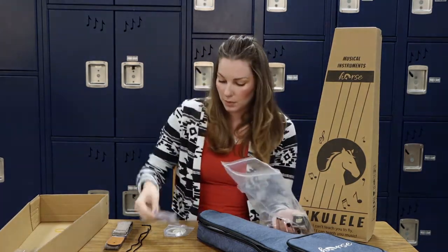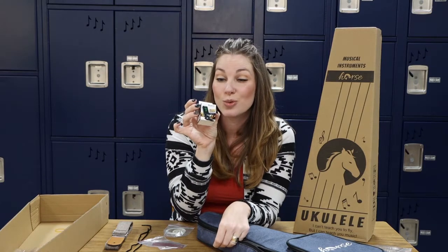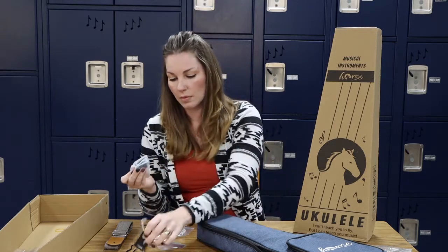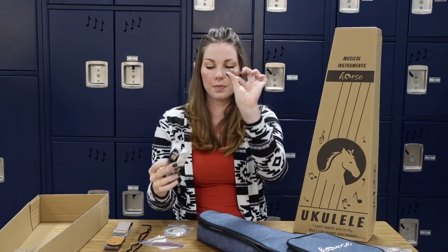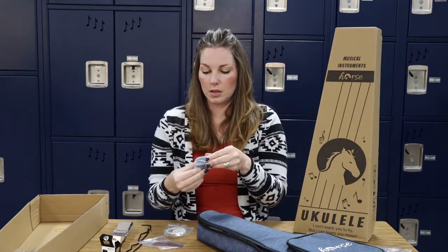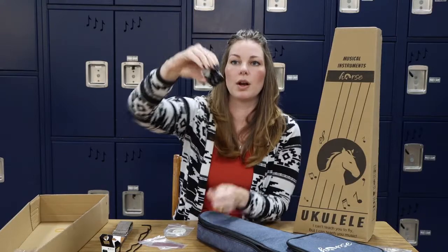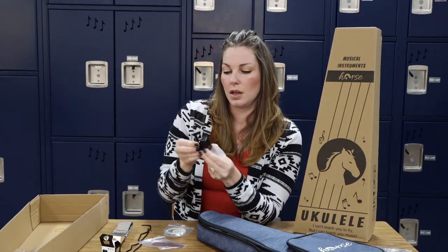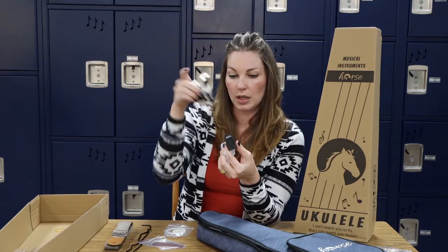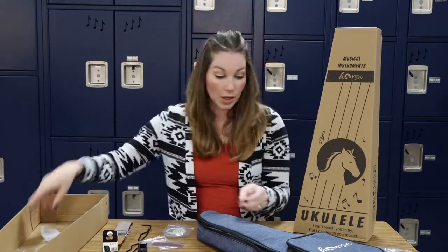There's also a little bit of sandpaper, which must be to help add the button. And then the last thing — it comes with its own tuner! Let's open that up. It has a little battery on the inside, plus a little instruction manual inside the box. This is a clip-on tuner, and it looks like the one that I bring around to class. You just clip it onto the end of the ukulele; it must work on vibration. We'll have to put the battery in it — they did not put the battery in the tuner itself, so that is something you would have to do. So it comes with a tuner — that's cool.